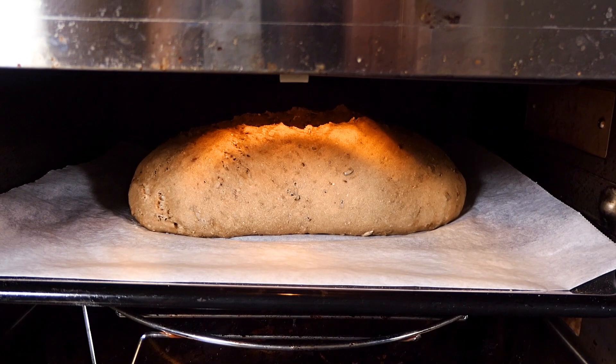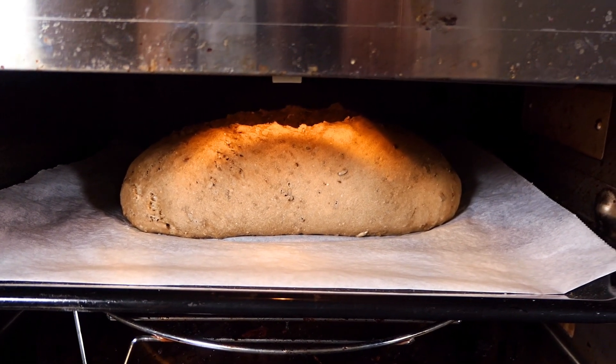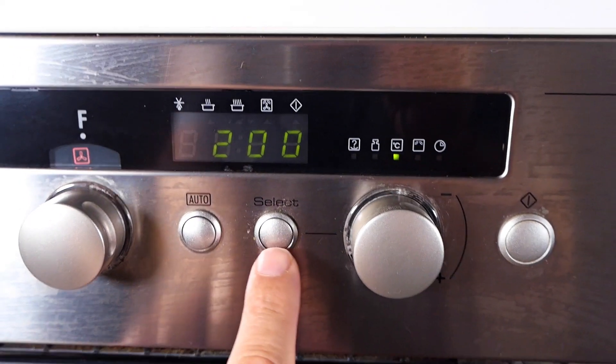I sprayed the bread with some water so you get a crunchy crust. And now it's in the oven for 35 minutes at 200 degrees Celsius.